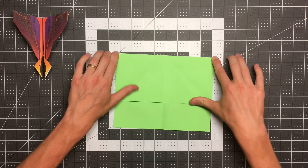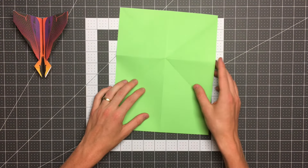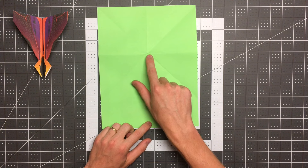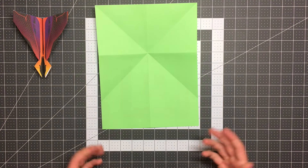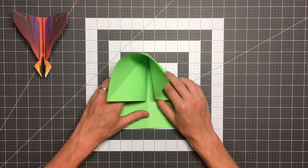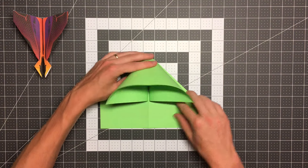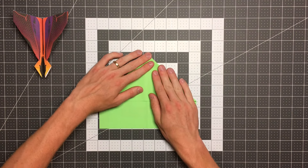Now we'll open that up, flip the paper over once more, and poke this point right here. You can see those edges pull upward a little bit, and now you can pull in on those and arrive at the water bomb base.